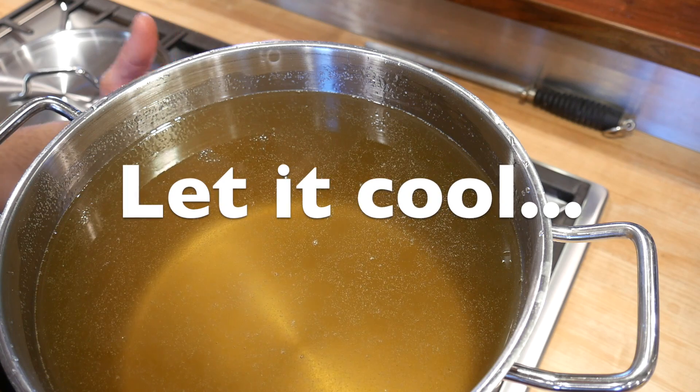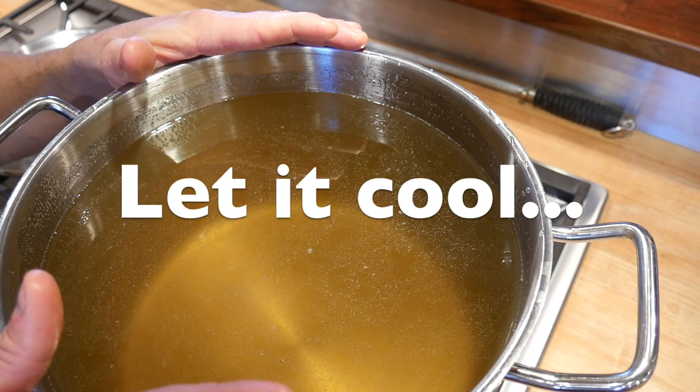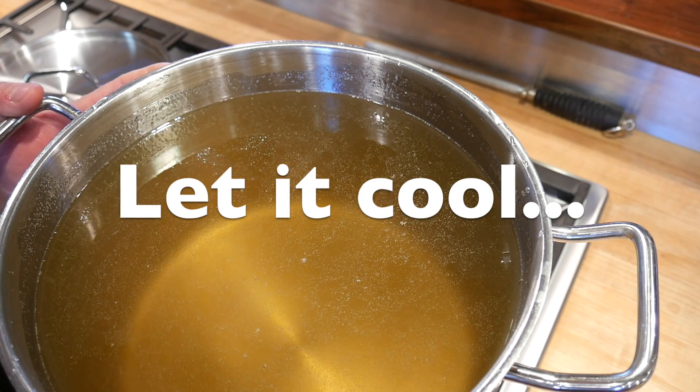This pot is way too hot to safely handle right now. It's not boiling, but it's very hot and dangerously hot. So leave it where it is for at least half an hour, let it cool down, and then we're going to put it into containers.